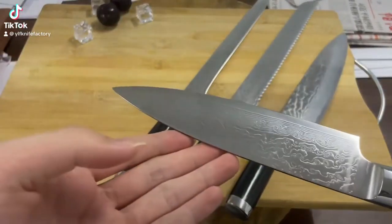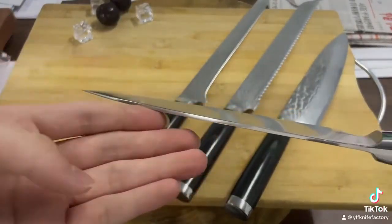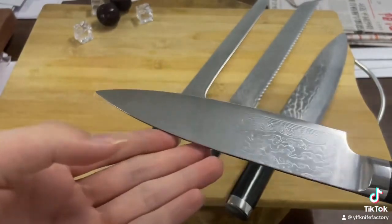This knife set can solve all food-preparing operations, suitable for home, restaurant, or all cutting terms.